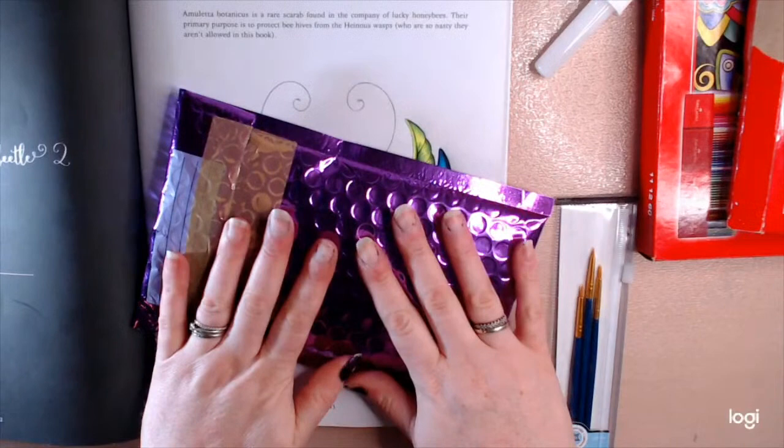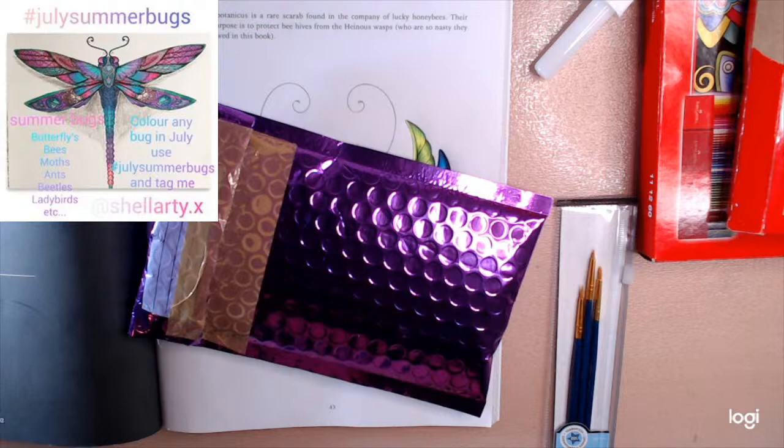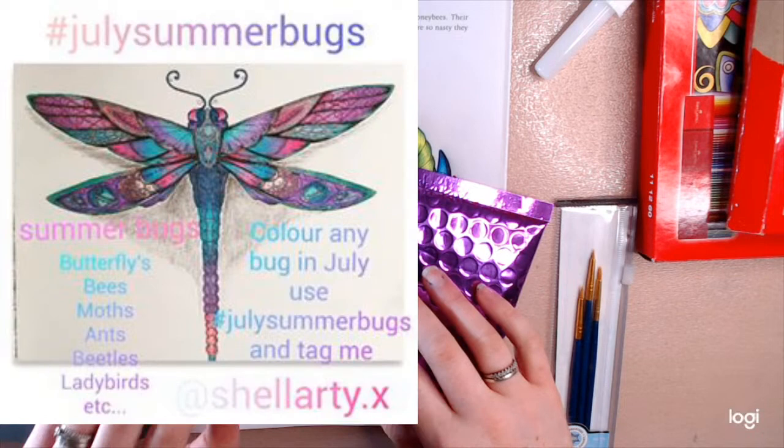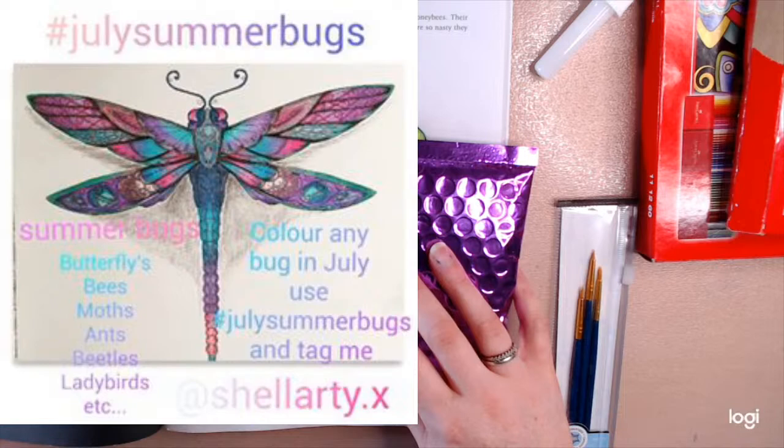Before I do that I just want to show you an event I've got running. It's called — hashtag July Summer Bugs. I've created the hashtag on Instagram. You can colour any summer bug whether it be butterflies, bees, moths, ants, beetles, ladybirds, anything you can think of. It's any colouring throughout July. If you do any, just tag it with July Summer Bugs and then tag me shellarty.x on Instagram so I can see your pictures and share them in my story.